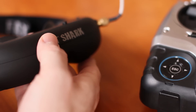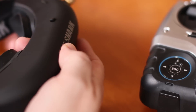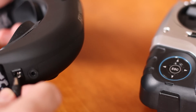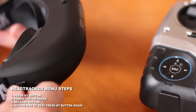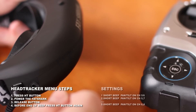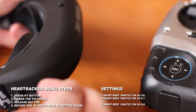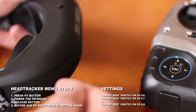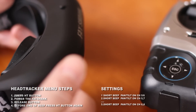You have to make the change on which channel you have to put the head tracker. You can press this little button — press it, make the connection, press once. There are all kinds of beeps, and you have to look in the manual for which channel to put it on. I put mine on 6 and 8, and that's when you have 6 beeps. You have to press it again to make the right connection.